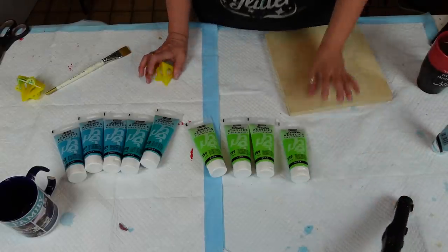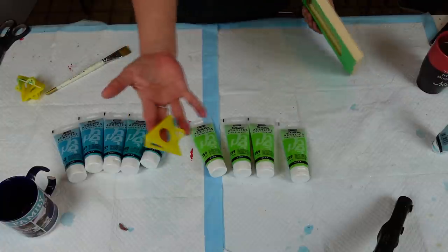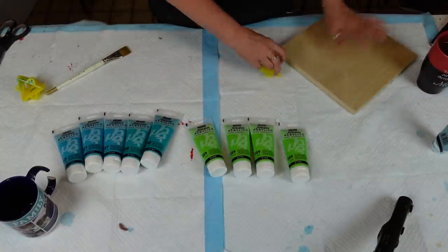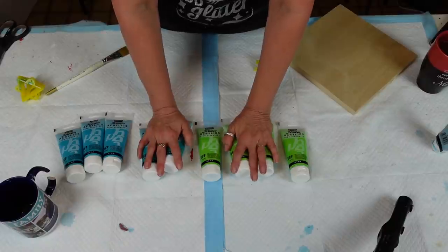We are back. I am all ready, so to speak. I've taped my board and I've got my painter's triangles to keep things elevated off the surface. Right now, Michael's has their paints buy one get one free.